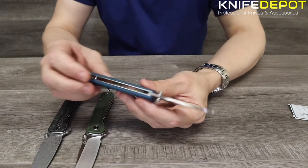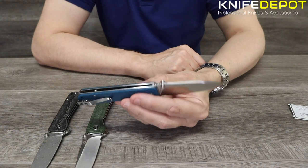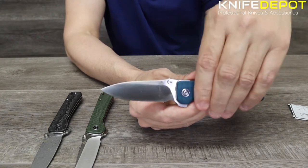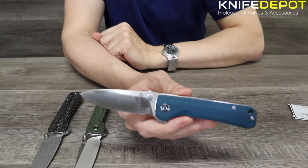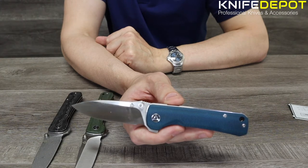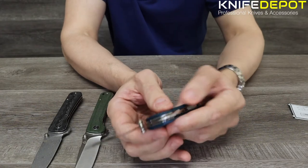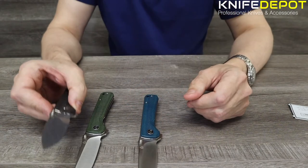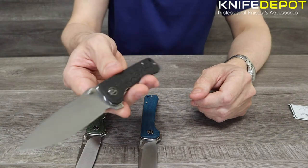In terms of size, the blade length on all three knives comes in at 3.23 inches, that's roughly 82 millimeters. The handle length is about 4.1 inches — 104 millimeters — giving an overall length of 7.3 inches or 186 millimeters. The weight is nice and light at 104 grams. The Damascus version is virtually the same weight — maybe 2 grams lighter, but you can't really notice any difference.